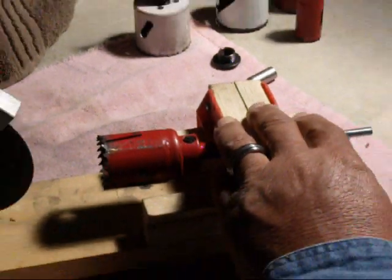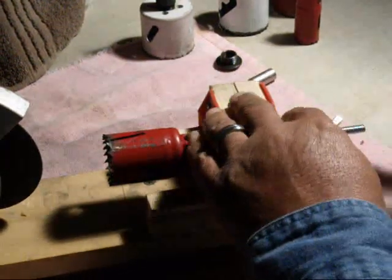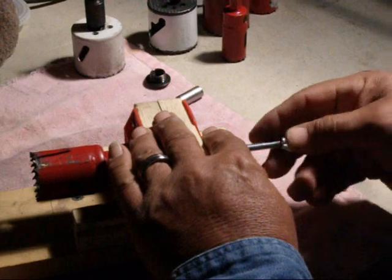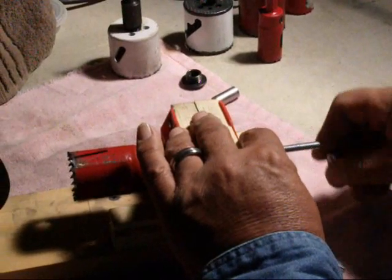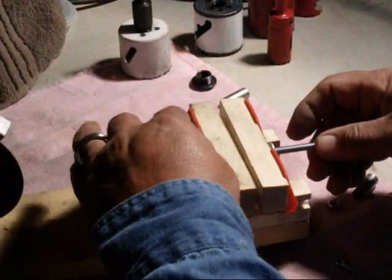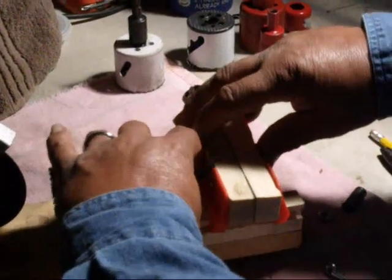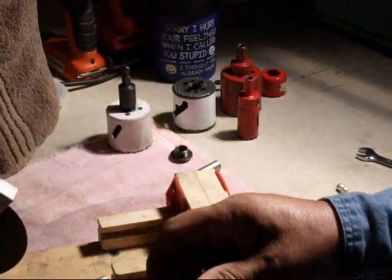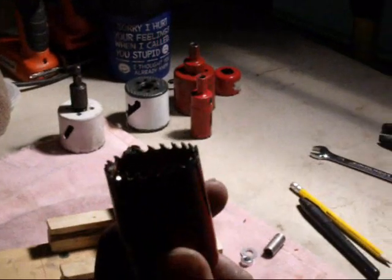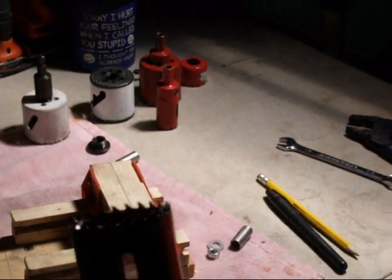Now that you're done, you merely loosen your wing nut, loosen your nut, slide out your guide, and you've got a brand new sharpened hole saw. And it didn't cost you a penny — you did it yourself with this simple guide.